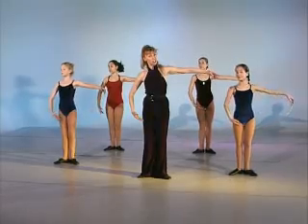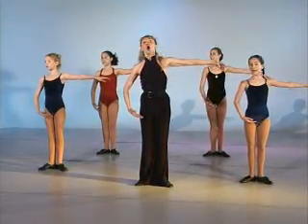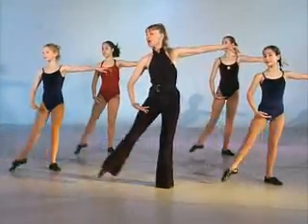We're going to go three dégagés and we'll switch sides. Five, six — one, two, three, go. One, two, three. One, two, three. Continue with our attitude.